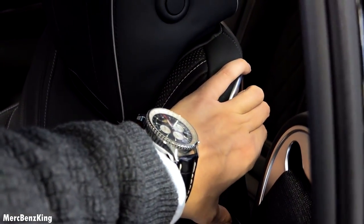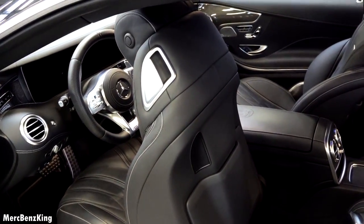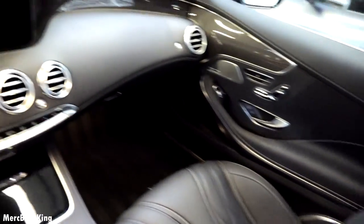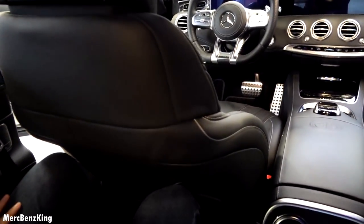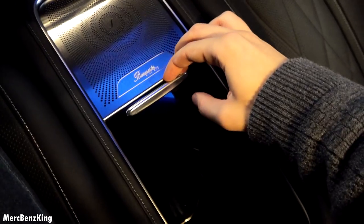To enter the back seats, you just have to grab this handle, push the seat a little and then it will go automatically forward. There is some space to put your feet so you can enter easily, and it has an amazing interior quality. Just pull back the seat in front of us a little and it automatically reverses. It has the Burmester surround sound system and some extra storage space in the rear.